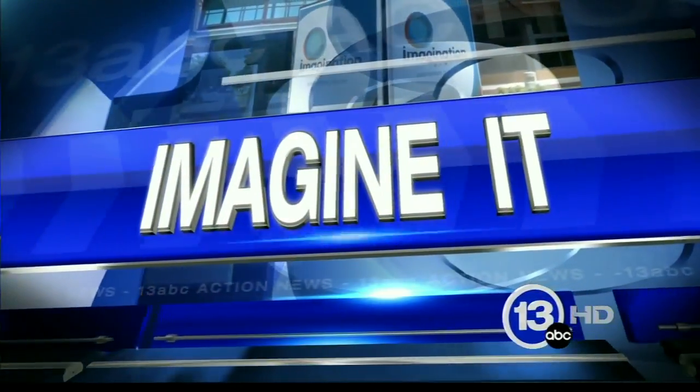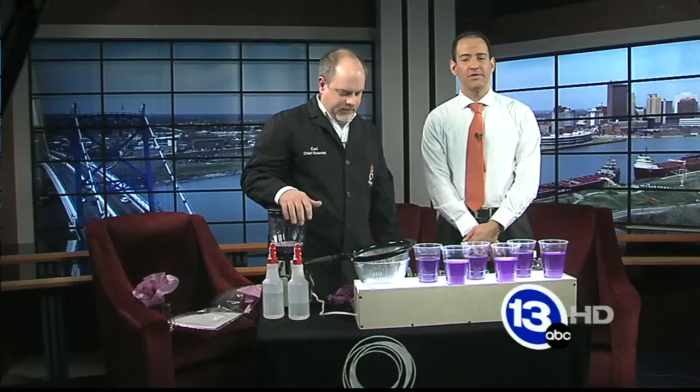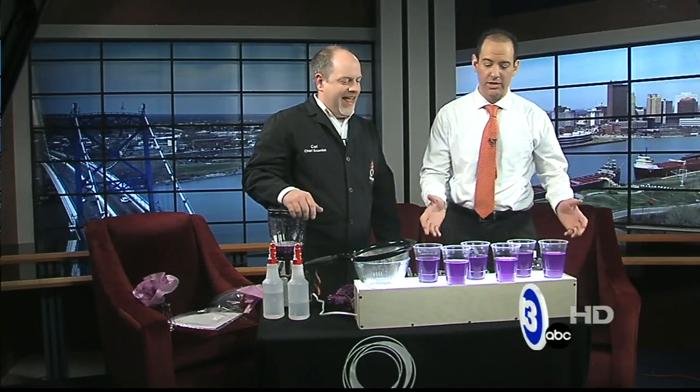It is 9:48. If you're just tuning in, it is Imagine It time, and Chief Scientist Carl Nelson and I are going to have a Kool-Aid drinking contest.